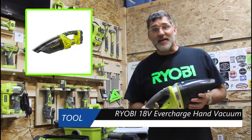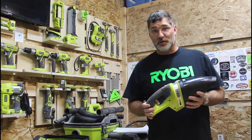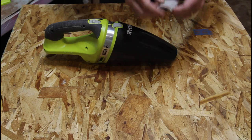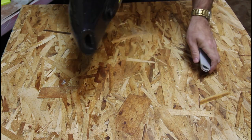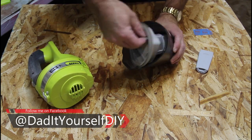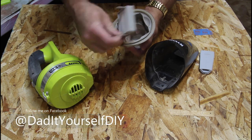RYOBI also has the P714, which is part of their EverCharge line and is also 18-volt. That one retails for about $79, where this only retails for $30. This vacuum comes with an integrated dust nozzle that you can snap right in or remove as your mouthpiece. The detachable tank with an integrated filter comes out easily, and then a two-stage filter that you can take out for easy cleaning.